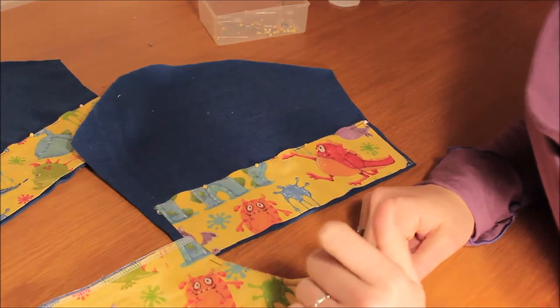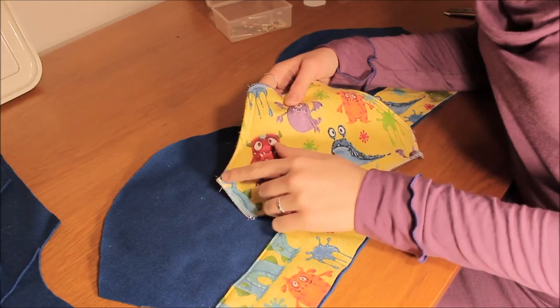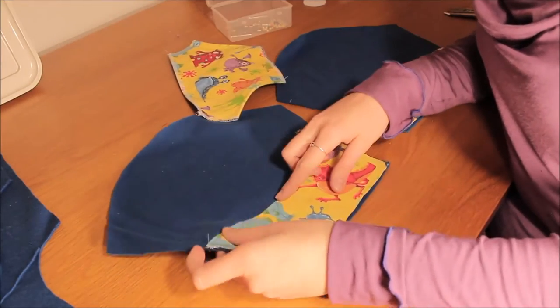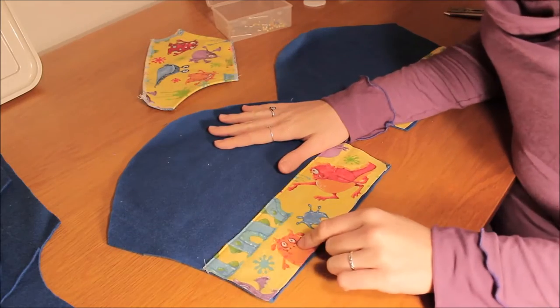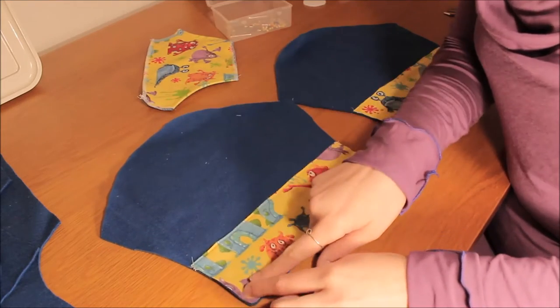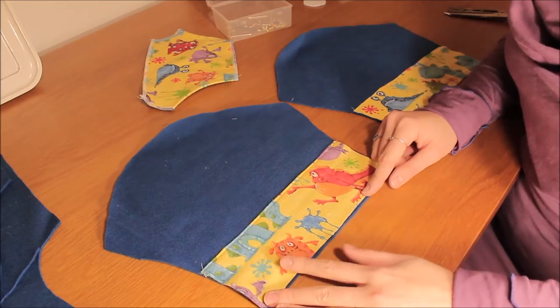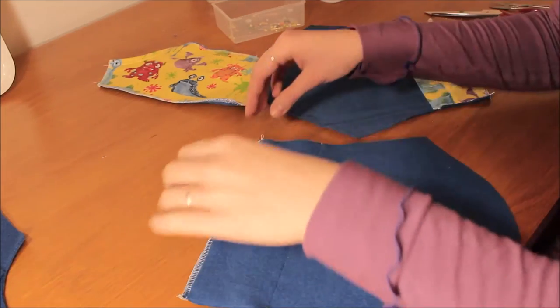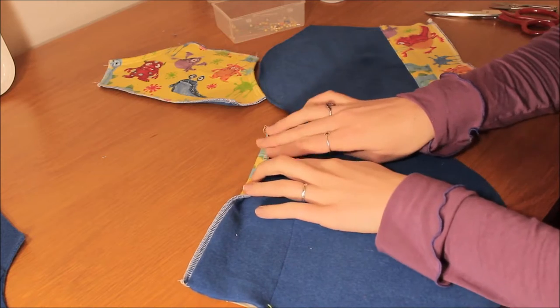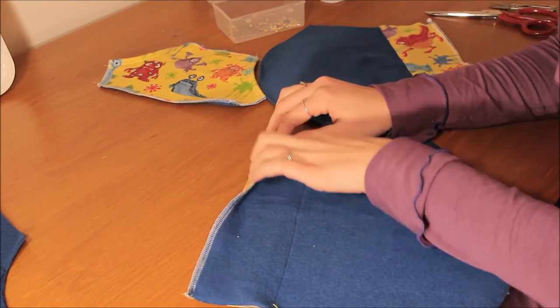You can use twin needles if you have them on your machine. I've sewn two rows of stitching along my pocket where the hand opening is, and one row of top edge stitching on my sleeve cuff. Next, overlock along the bottom edge of the sleeves, keeping really close to the edge without cutting any fabric off. Then turn the seam over 1.5cm, pin it down, and top stitch two rows of stitching across that edge.